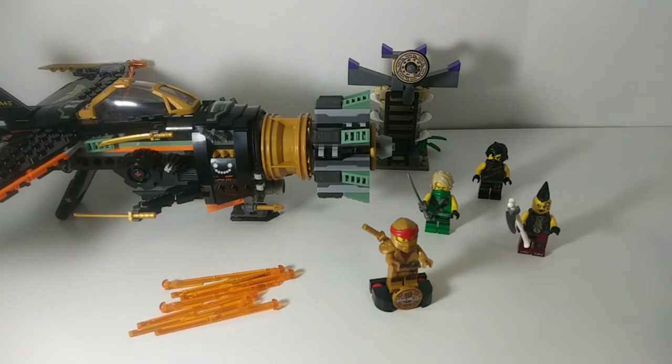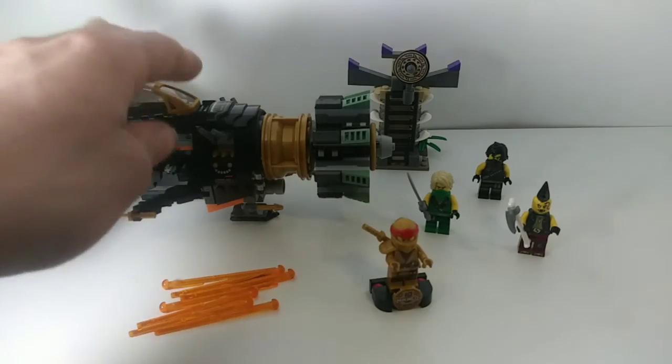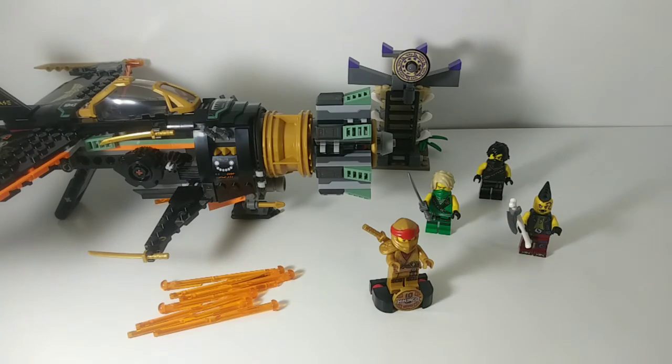That wraps up this set review. I hope you guys enjoyed the video — this is a super awesome set and I would recommend picking it up, especially if you didn't get the original Boulder Blaster. I think this set is even better than the original: it's a really great design, a fun build, and you get that incredible Kai figure. Super happy with this set — see you all in the next video, bye!